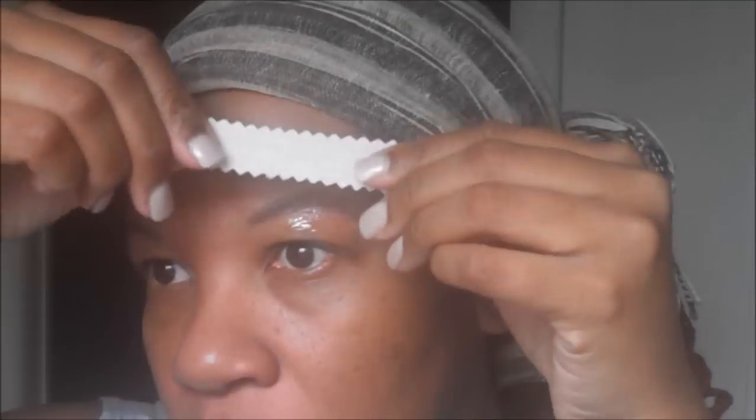I'm going to take one of my waxing strips, put it on, and press down in the direction that the hair grows. Then I'm just going to snatch it off. Then you've got to come back and brush down again so you can see how it pretty much came off. I'm just going to do that again.